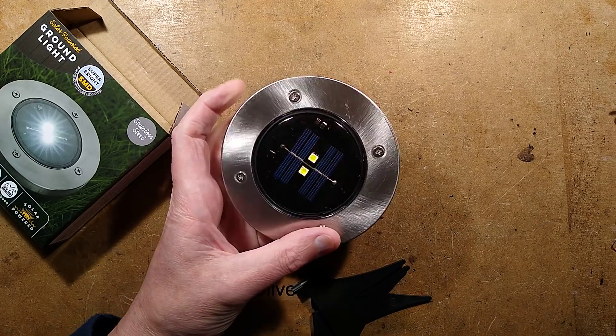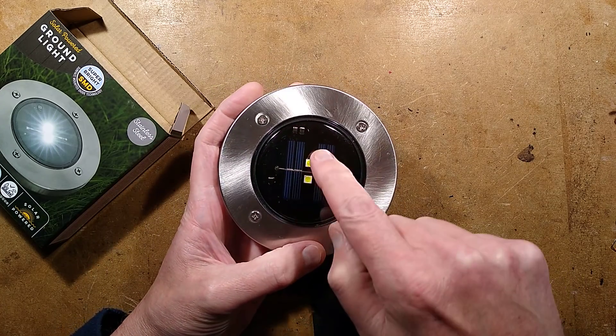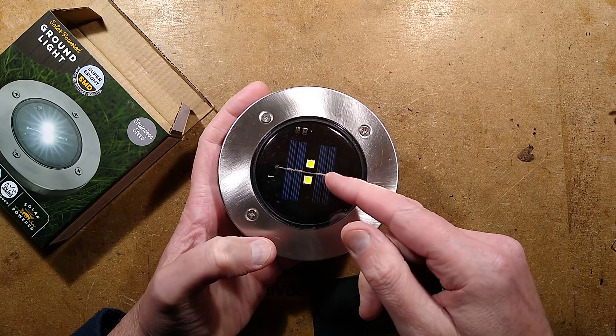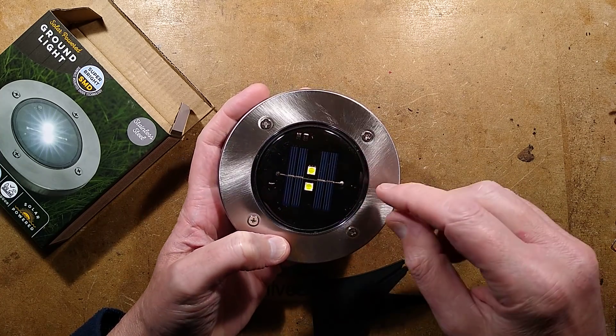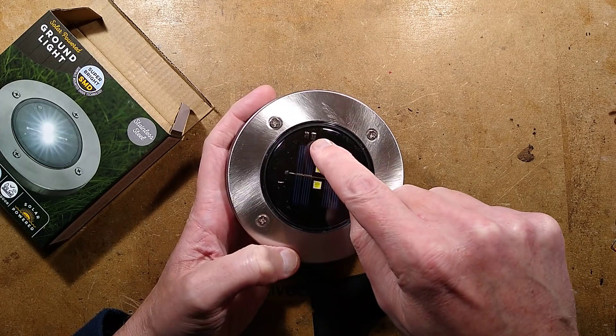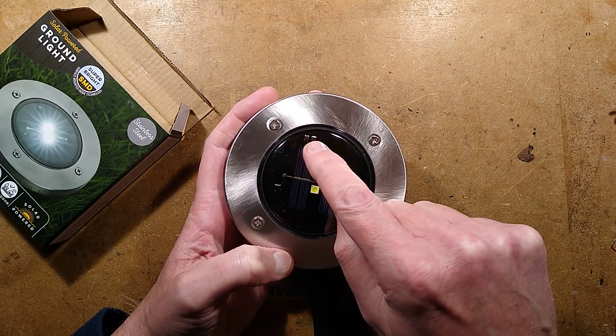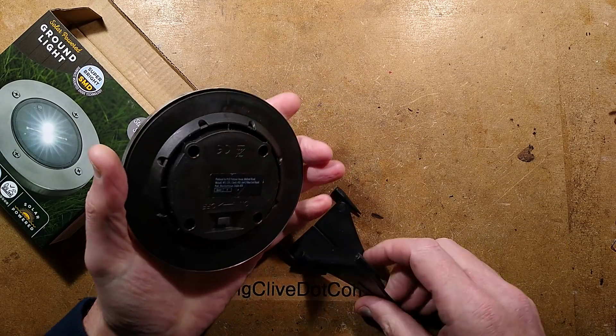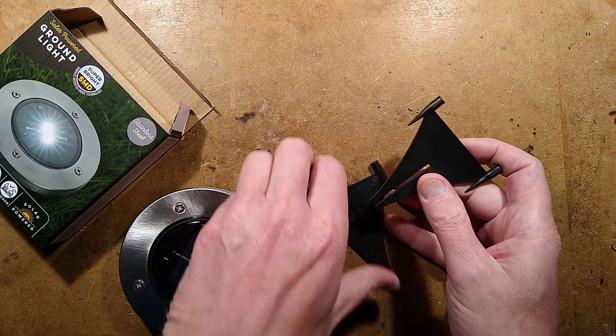It's got two LEDs and four strips of solar material. Each strip is about 0.5 volts, which adds up to about 2 volts - that's used to charge the battery. What's odd about these particular ones is that they have a little inductor and step-up circuit on them, actually on the printed circuit board itself.